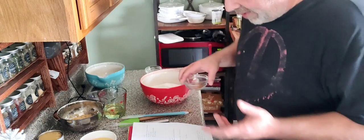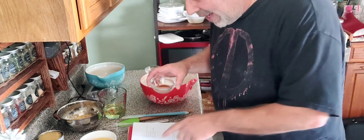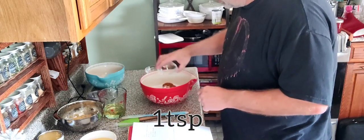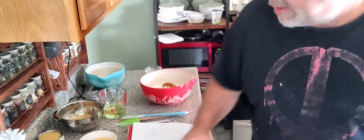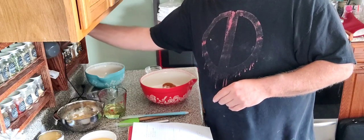The last thing we're going to need for our dry ingredients — well, second to last — is three grams of cinnamon. And then the very last thing for the dry ingredients is a half a cup of chopped pecans.